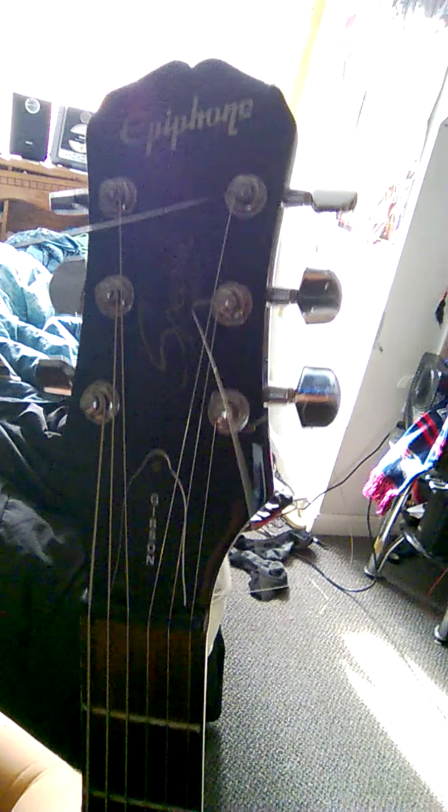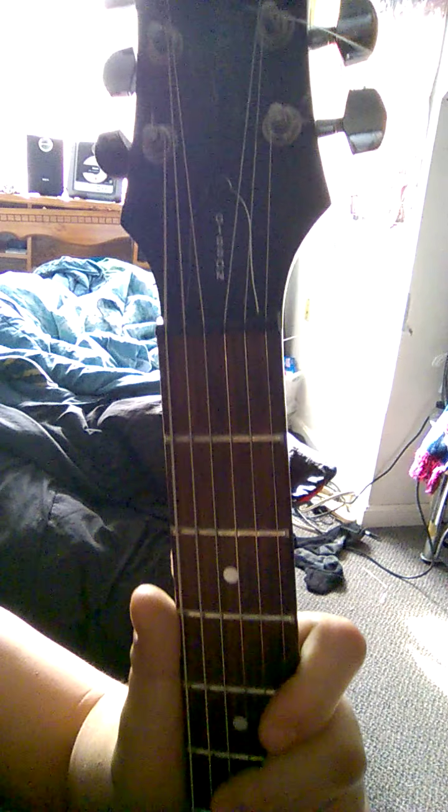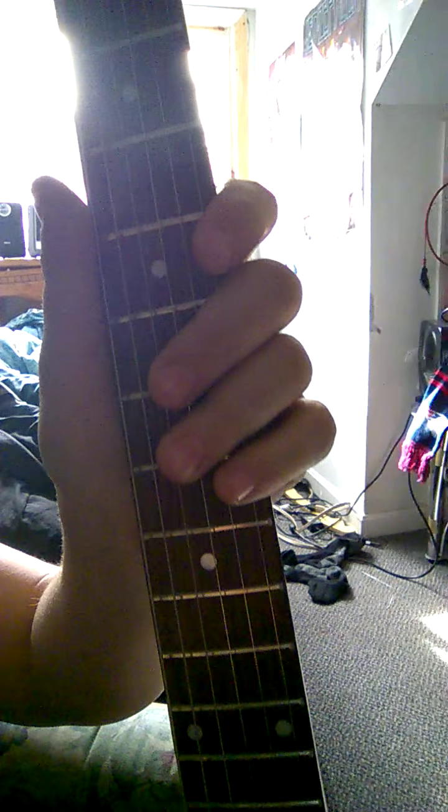This is what it should look like guys when it's all done. The trick is you have to make sure the ball is tight in the socket so that when you go to tune it up it won't snap. Yeah guys, that's what you want.